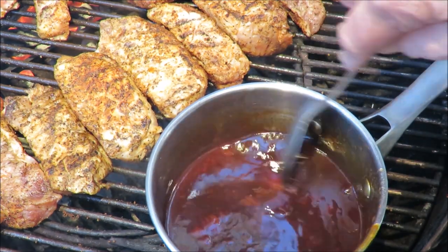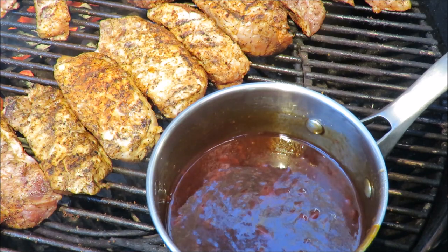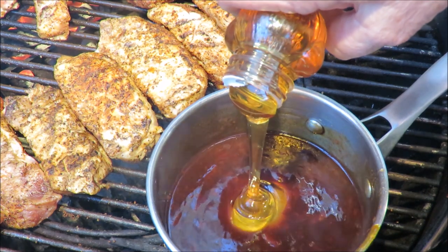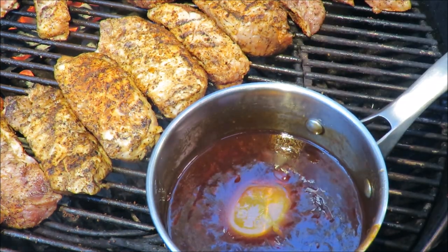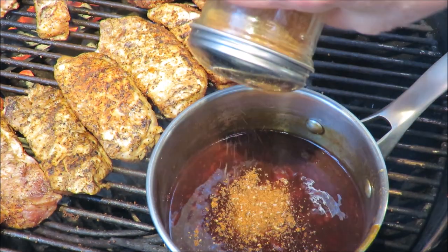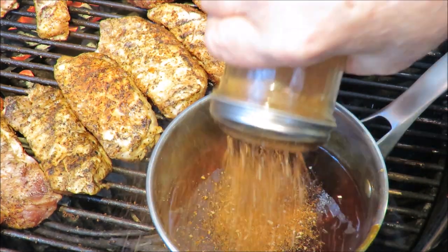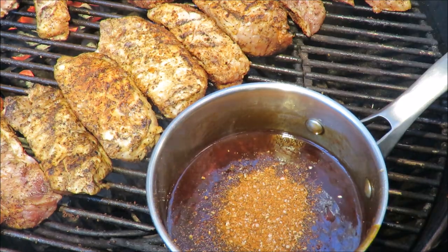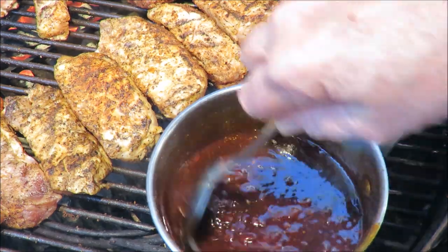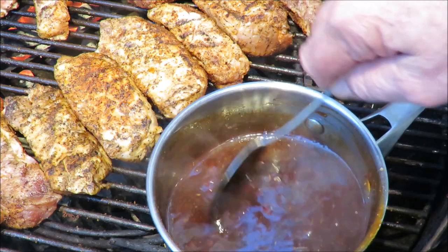We want to further flavor the sauce, so we're going to put in a little bit of honey — about a fourth of a cup — for some sweetness. Nothing like honey if you like honey. Then we need some of my Root Boy rub for seasoning in the barbecue sauce — about a heaping tablespoon of that. It's got salt, pepper, and onion among other things, but that will help flavor up our barbecue sauce into a nice sauce.